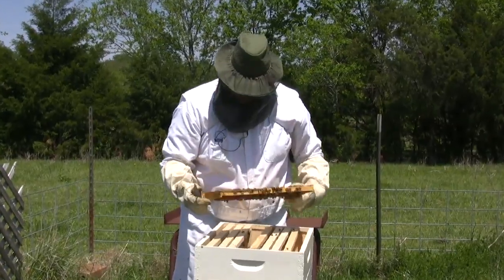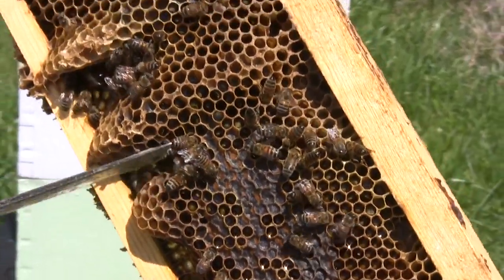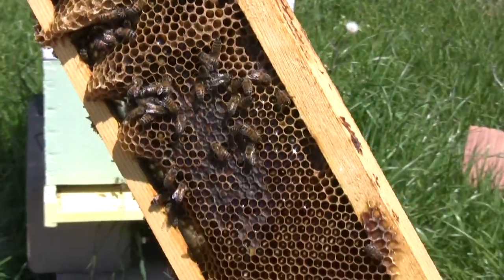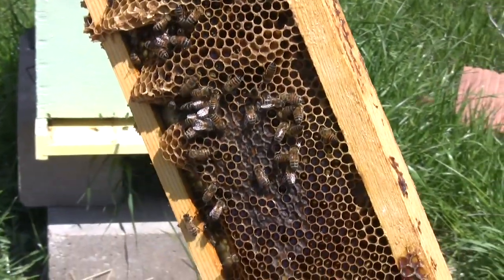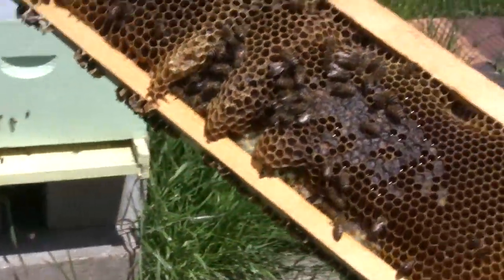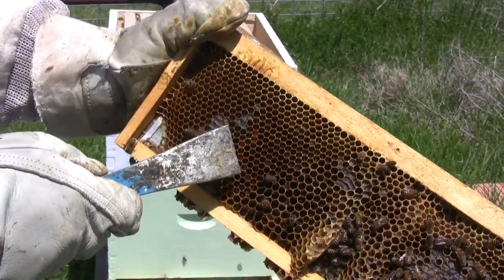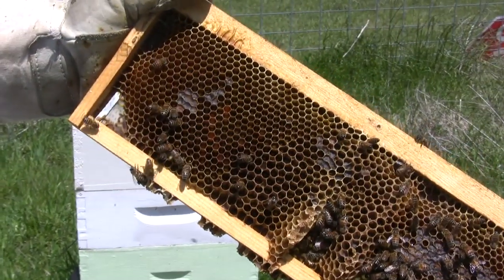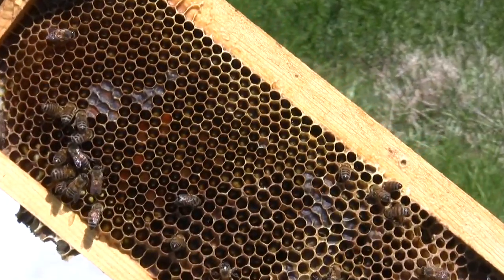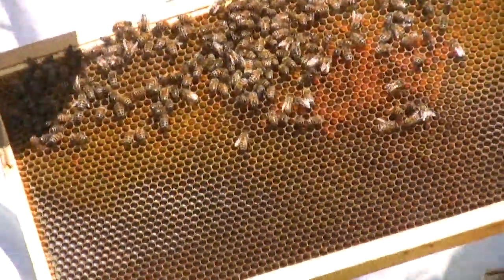You can see the frames have capped honey — once it reaches about 17 to 20 percent water content, they seal it off, and that low water content is what makes honey last for hundreds of years. You can also see the pollen stored in cells — different colors, orange and light yellow. They bring it in from outside, store it, mix it with honey, and eat it for protein and energy.